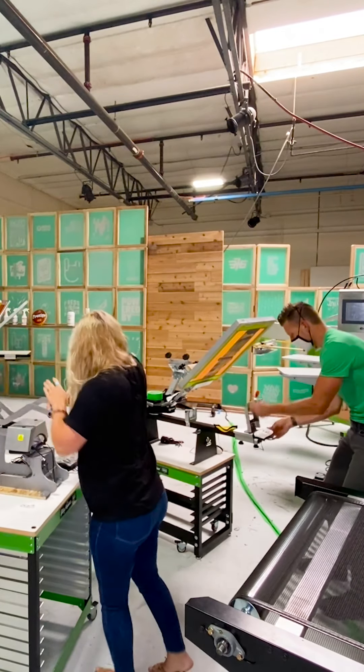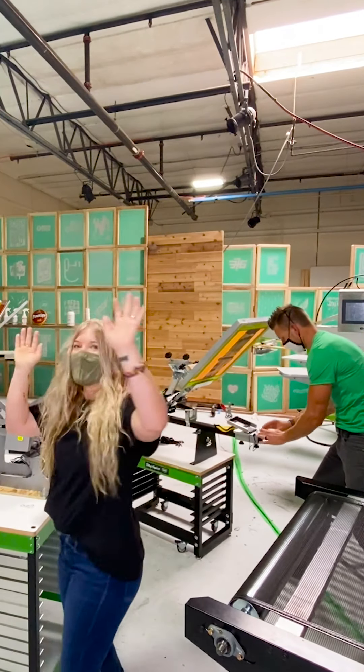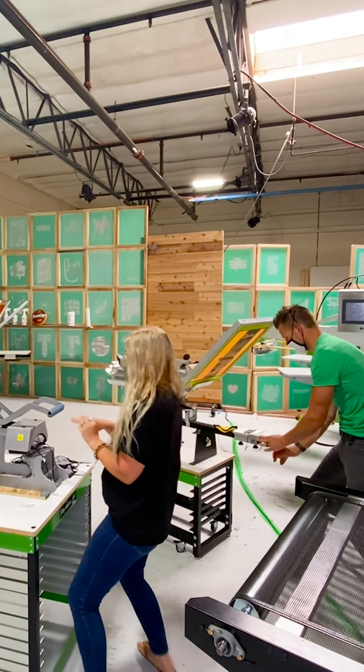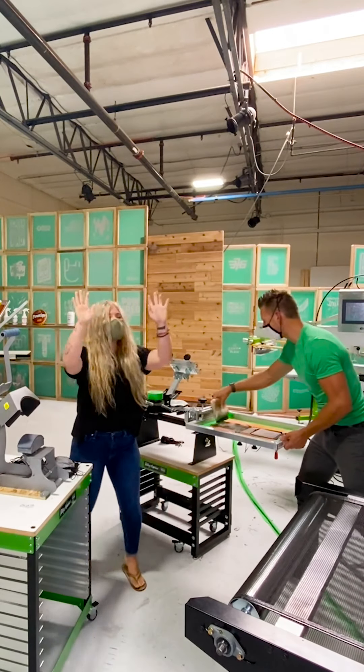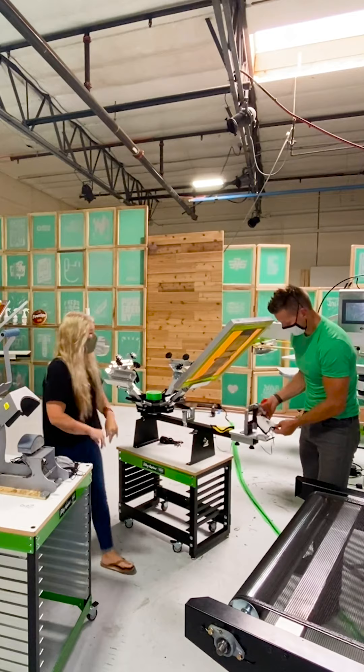There it is — there's my last one. I'm done! No, you're not done — it hasn't come off yet. It has to go all the way through. And done. You won!